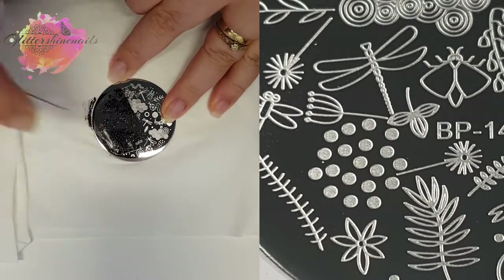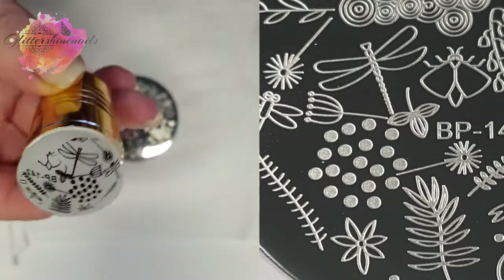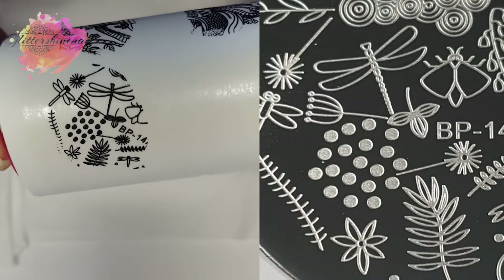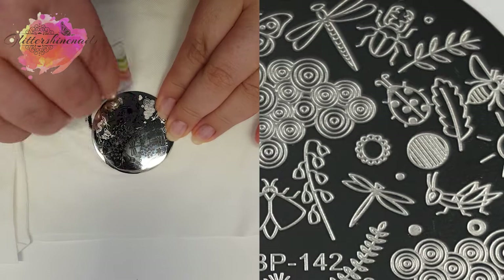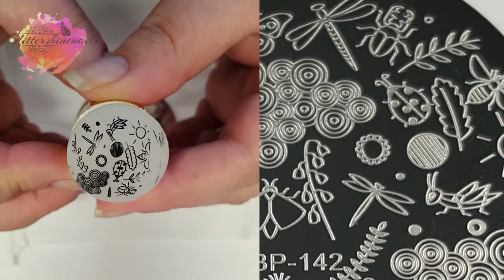BP 142. It's going to be really interesting to see how I'm going to use this plate, but it's a good swatch. Every time I look at this plate, I always seem to see something I've not seen before.